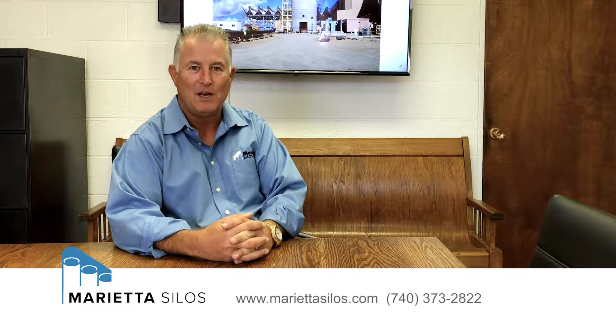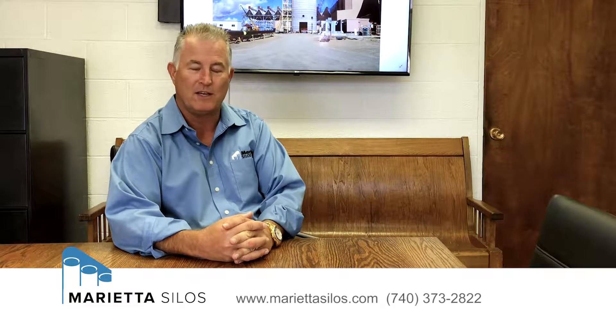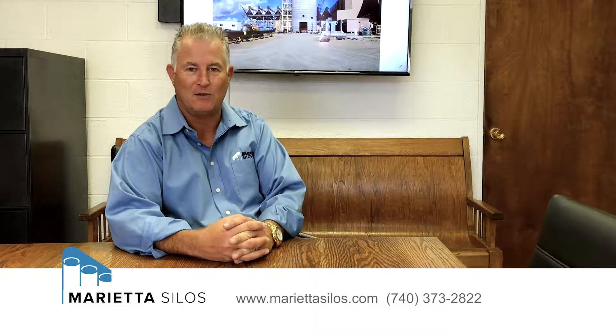Hi, I'm Dennis Blosser, CEO of Marietta Silos and USA Silos Service. We're here today to answer some of your frequently asked questions regarding silo construction, inspection, repair, and silo cleaning.